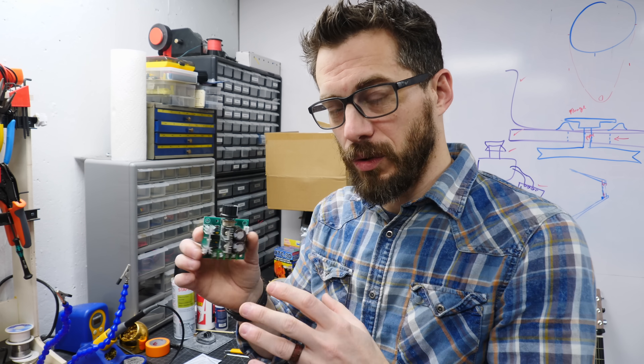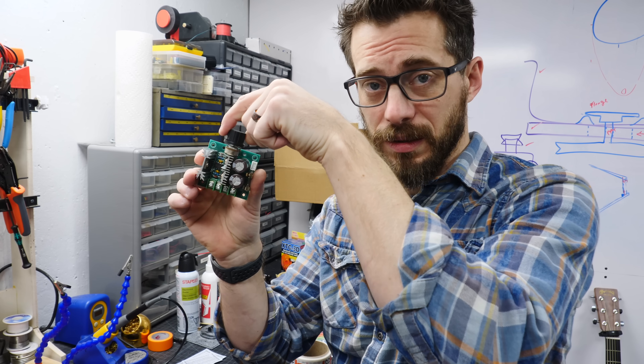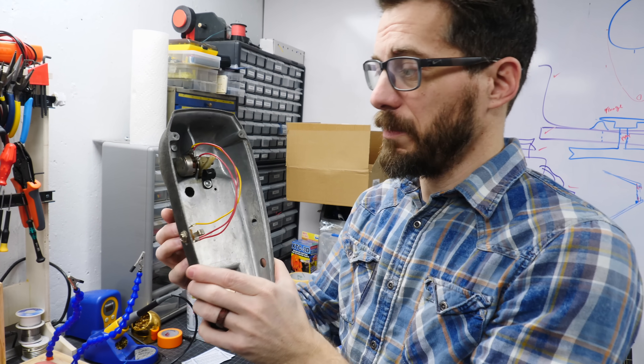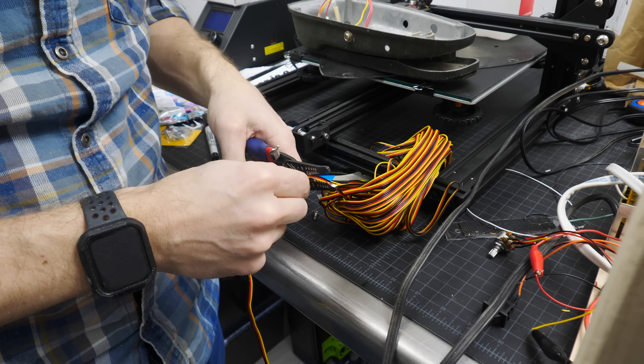I've started thinking about how to control the speed of the motor with a pedal. It's similar to this motor controller where there's a potentiometer that changes the speed, and that made me think of a guitar pedal. A lot of volume pedals are actually built basically the same way — they have a potentiometer inside and a small gear that gets rotated when you move the pedal.